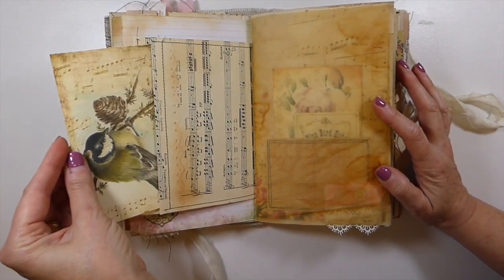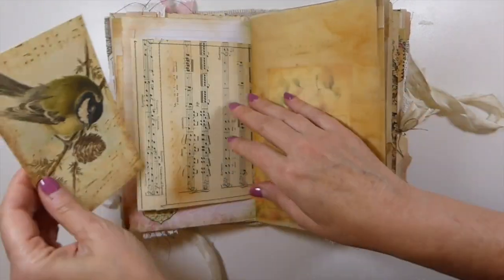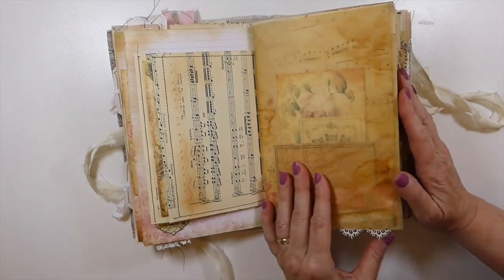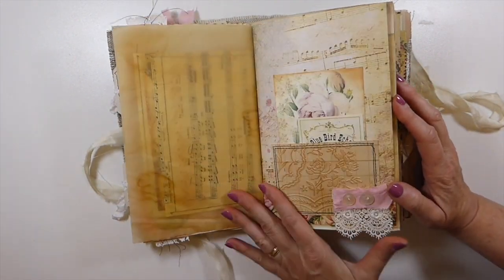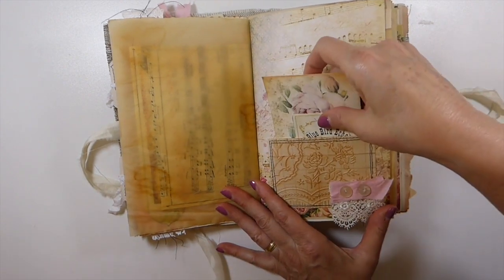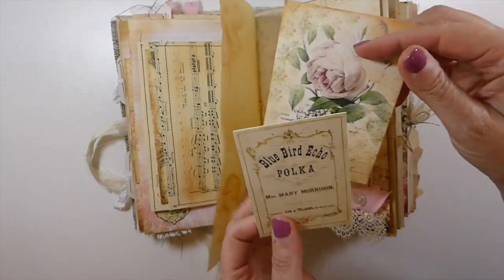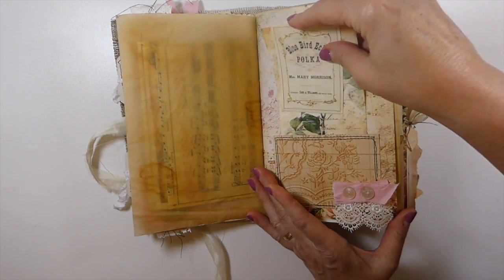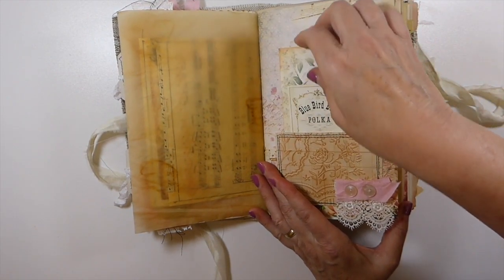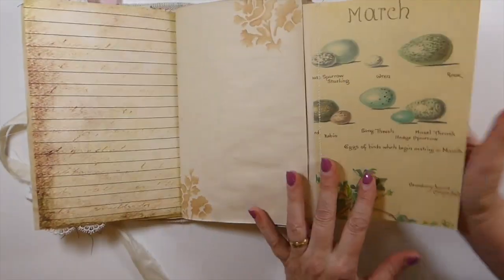I've made a music sheet pocket and you've got a journal card tucked inside — that bird image is beautiful. Here I've done an embossed pocket with another little journal card, and a tiny journal card tucked in there. I cannot believe how full this journal got, but that happens sometimes — here this flips over.